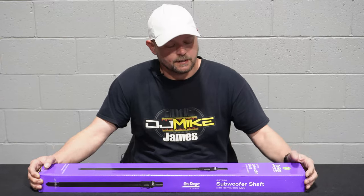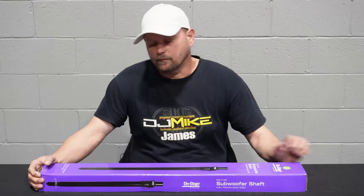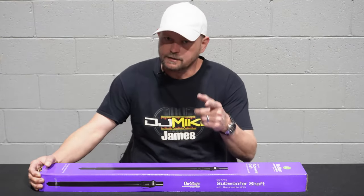This is the On Stage subshaft with removable M20 thread. I'm going to talk to you about that.